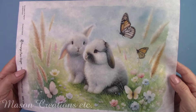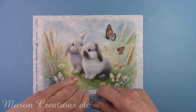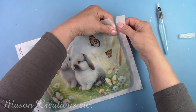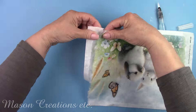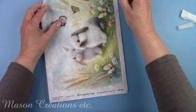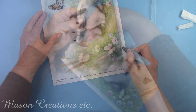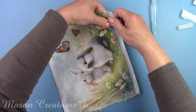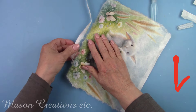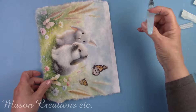Are these just the cutest little bunnies ever? This rice paper is just beautiful. I'm removing all the edges of the paper using a water brush. Water makes the paper much easier to tear. A water brush has a cartridge that you fill with water and then brush it on the napkin or rice paper — the water dispenses easily, so this is really convenient. You can find this in my description box below in my favorite tools section.